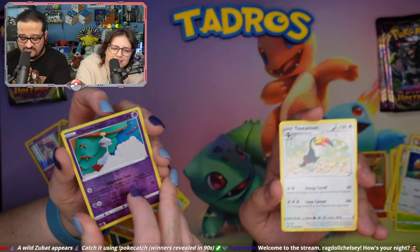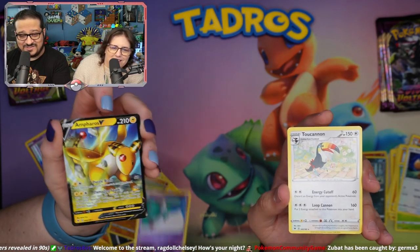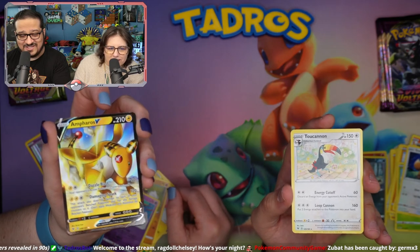Oh, Toucan Sam! I got a Toucannon. What do you got? You got something. Ooh, Ampharos! Nice.